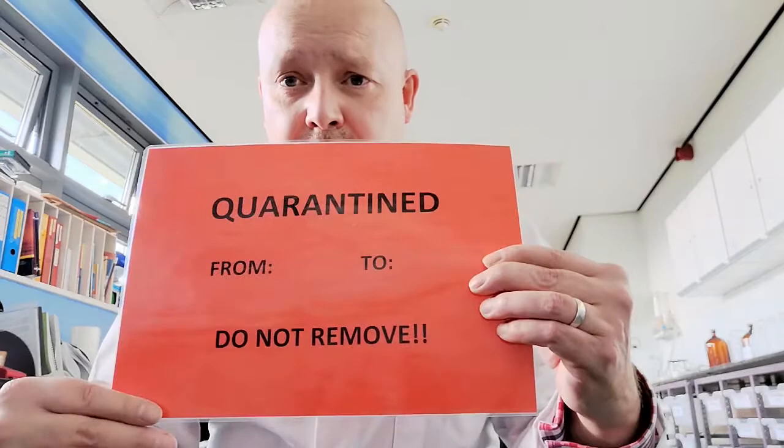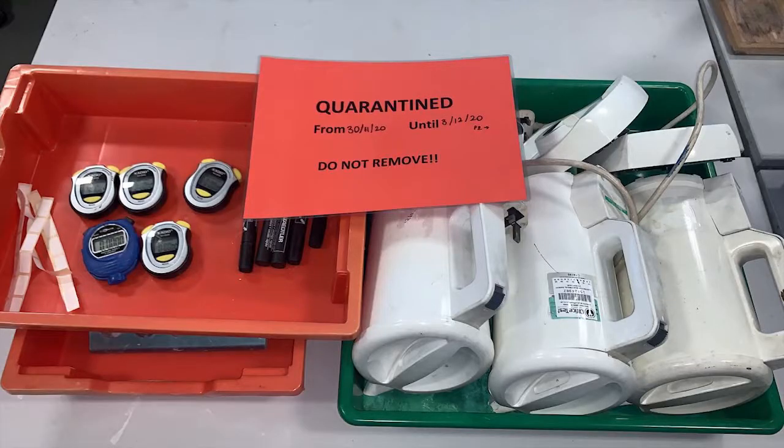Now thankfully CLEEPs have been really busy. They've been looking at all the DFE guidance and translating that into usable process. So if we do any practical work, we've either got to meticulously clean it, or we quarantine the equipment — and we have to quarantine it for 72 hours.